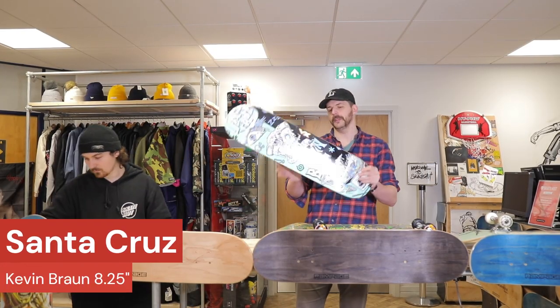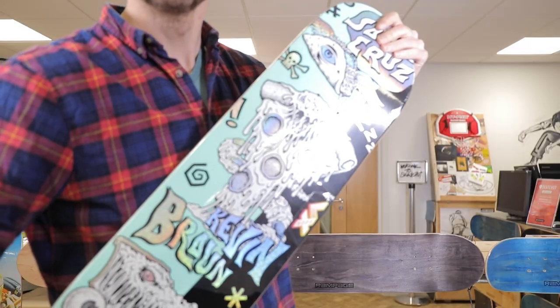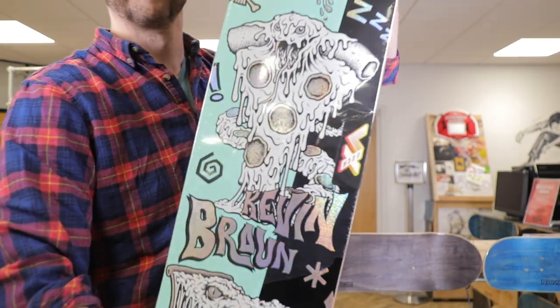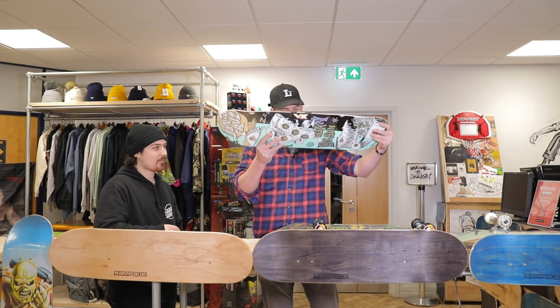This is the Kevin Braun deck — this was the winner, this was the most popular one, everybody voted for this one as their favorite. Some really nice graphics, but this has also got the VX technology — it's got fiberglass in it as well, so that gives extra pop on that one.